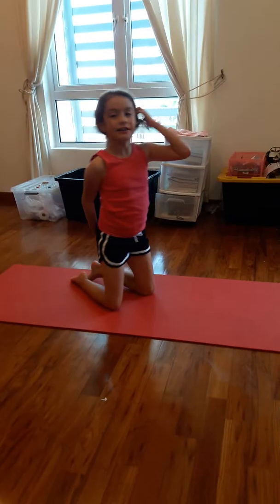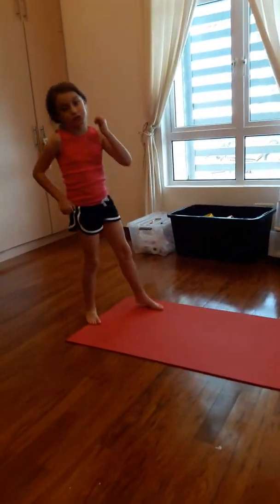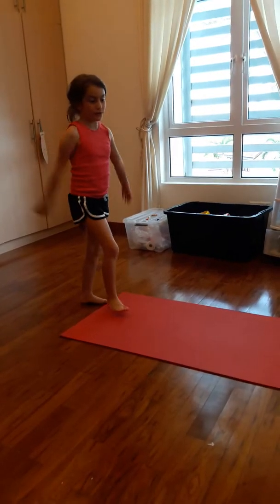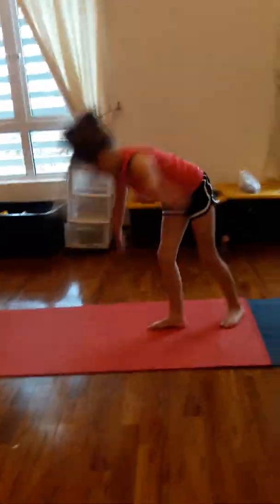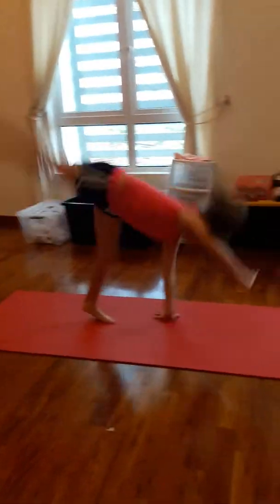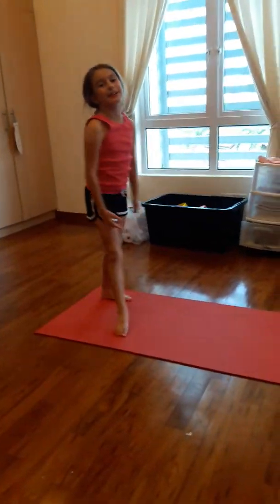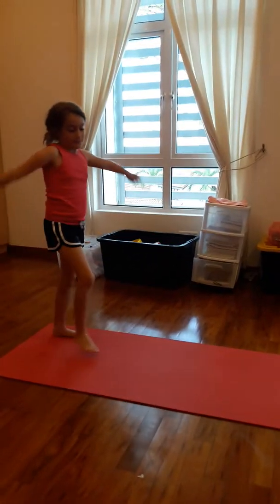So normally you should know how to do a cartwheel before you do your illusion. This is a cartwheel. That is the cartwheel.